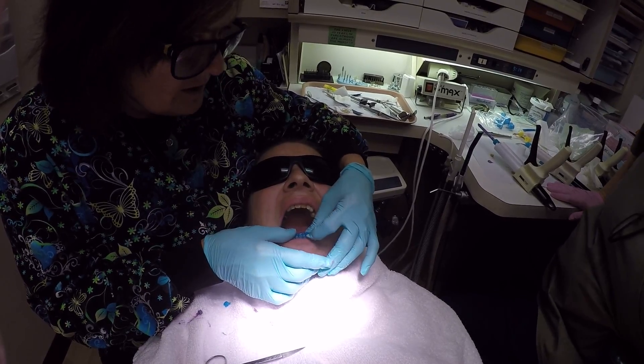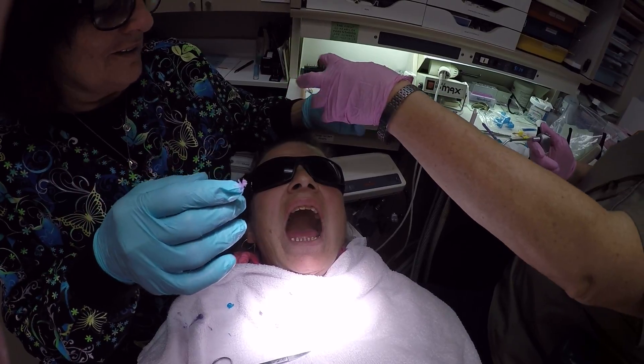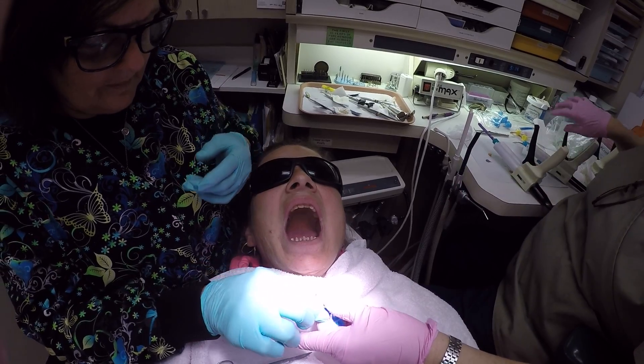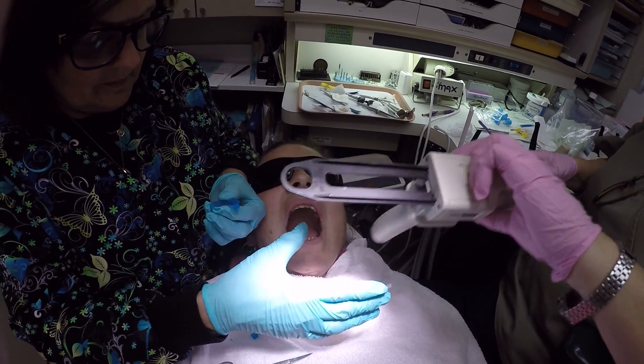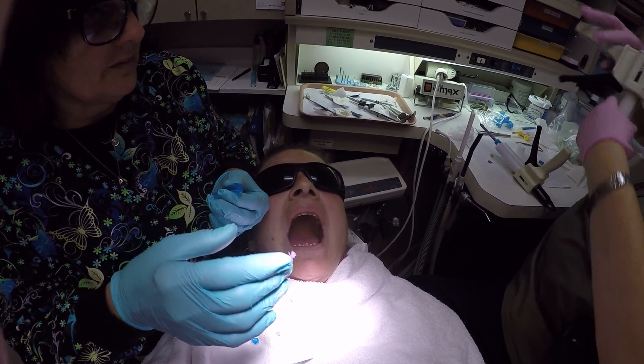I'm going to give this to you because you'll load it better than I can — I'll probably get some bubbles in there as well. So it's nice and dry, and here this is all extruded for you. Okay, here we go.